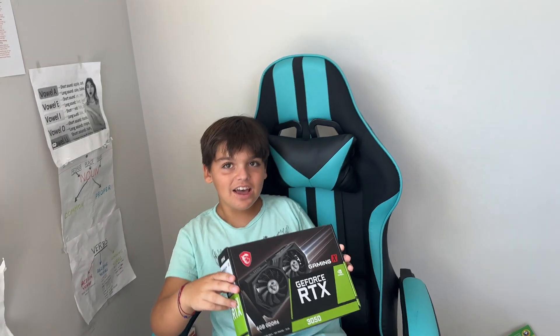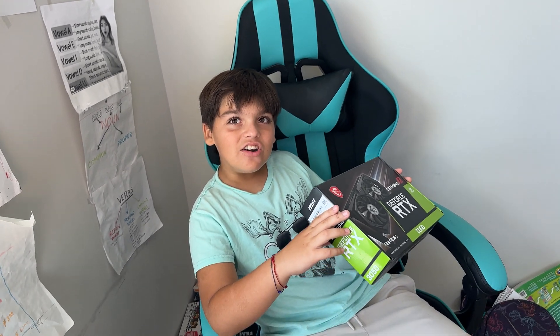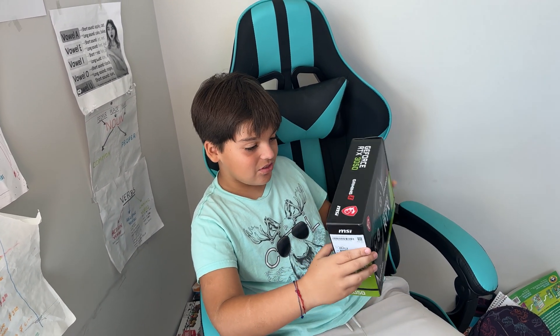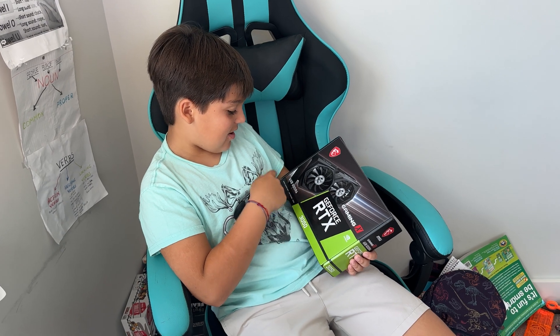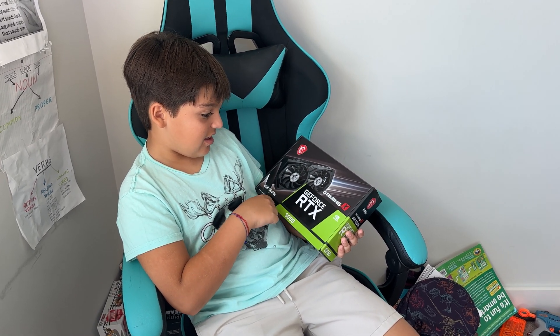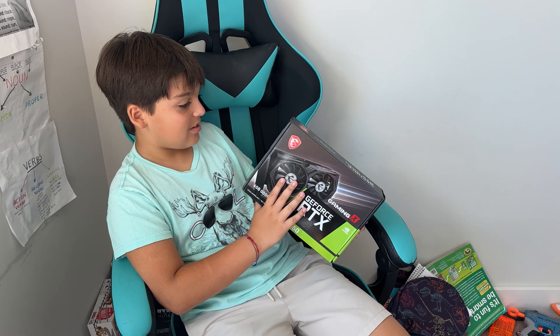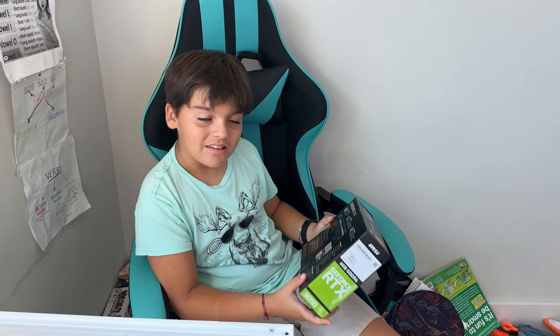The last and final part is the GeForce RTX 3050. It's an MSI card — the NVIDIA architecture, ray tracing, DLSS, Gaming X, six gigabyte GDDR6.